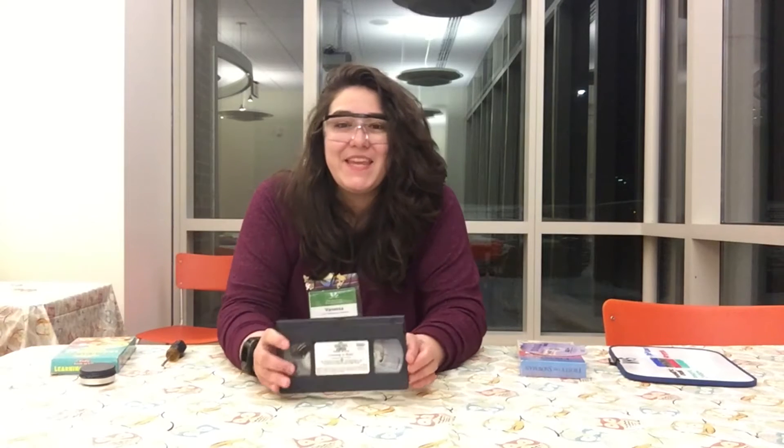So today I have something kind of exciting, something almost like a fossil. It is a VHS tape.